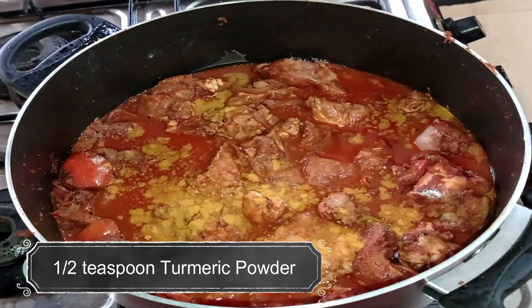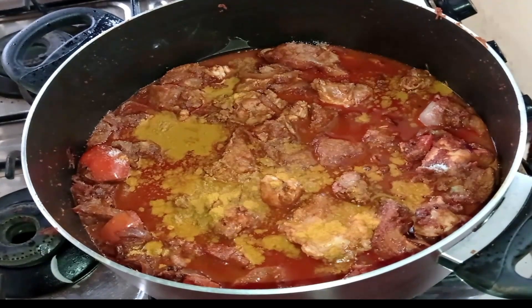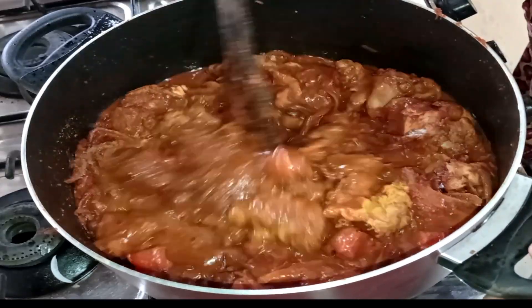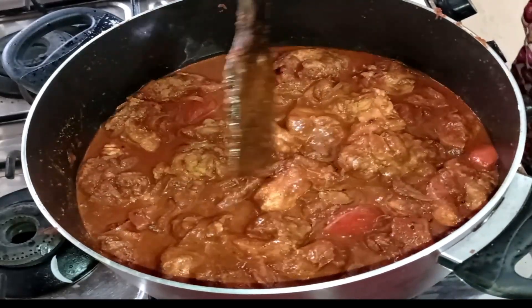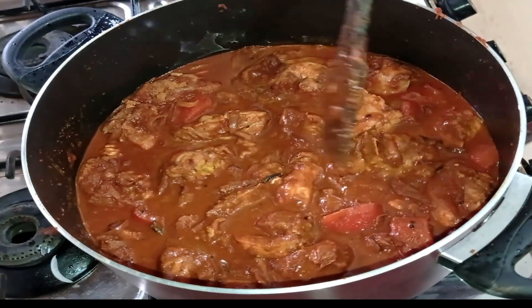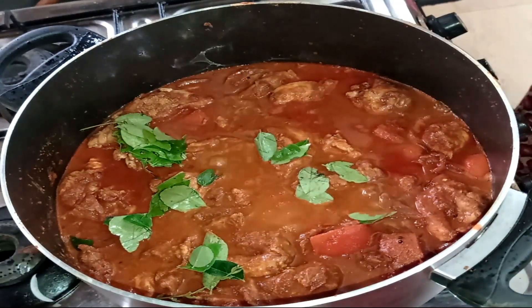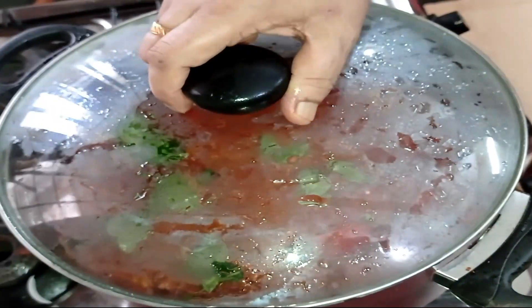I will add 1 teaspoon of honey. Put it in the pan and stir. It's a medium flame.